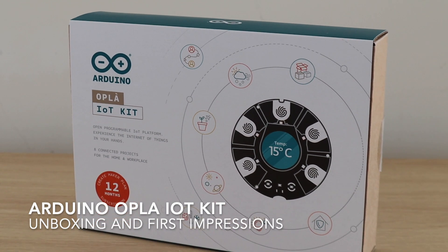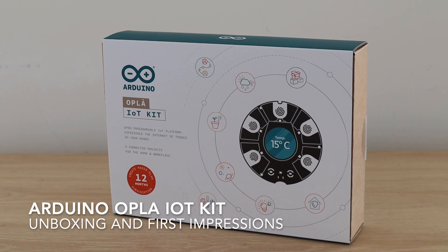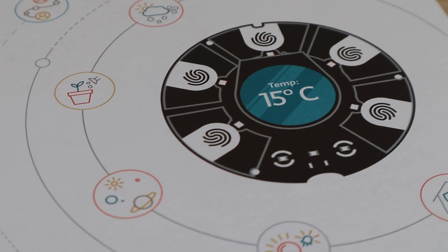Hey guys, today I'm going to be taking a look at the new Opla IoT kit from Arduino, which they've kindly sent across for me to share with you. So thank you to Arduino for making this video possible.